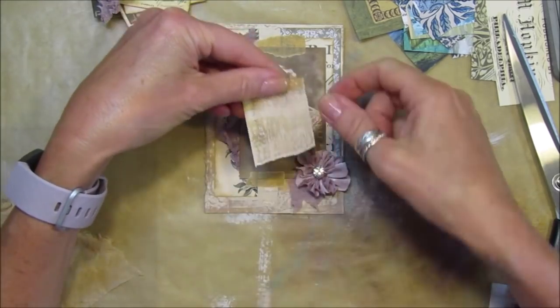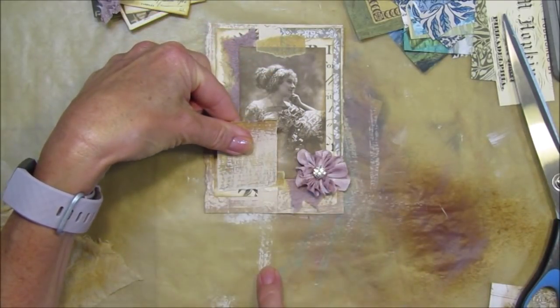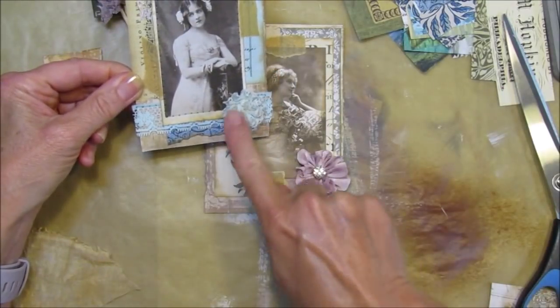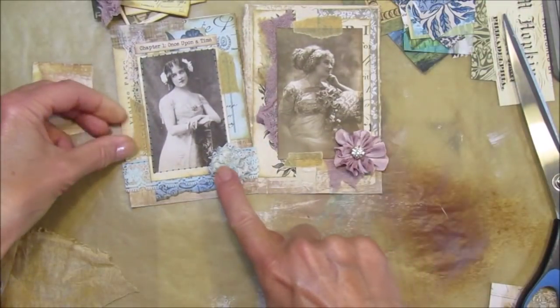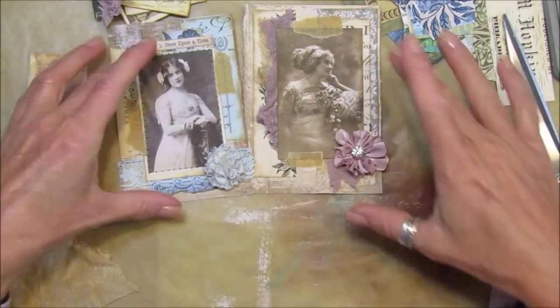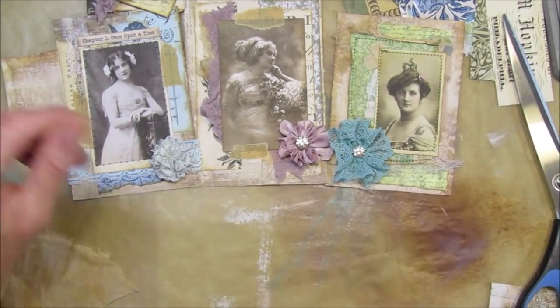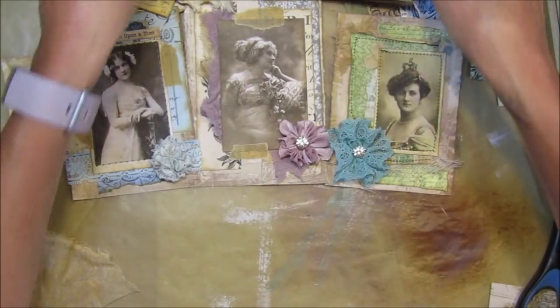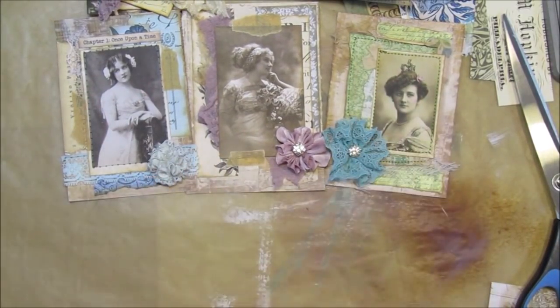You can even stamp onto this if you've got some word stamps and have your own little word on there, which would look really nice. These other two use up the little flowers from the last couple of videos - we did the flowers and the backing papers, so it's using what we've made before. We've also got the little tag and the little booklet made from them. Thank you so much for joining me - please stay safe, take care of yourselves, and I'll see you all soon. Bye bye!